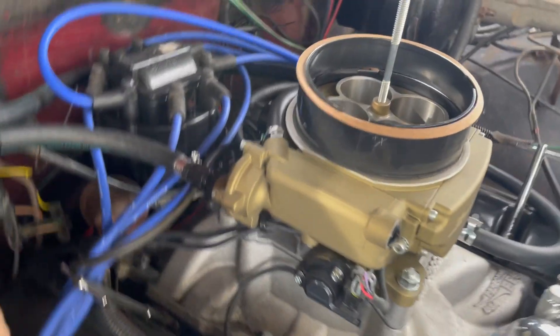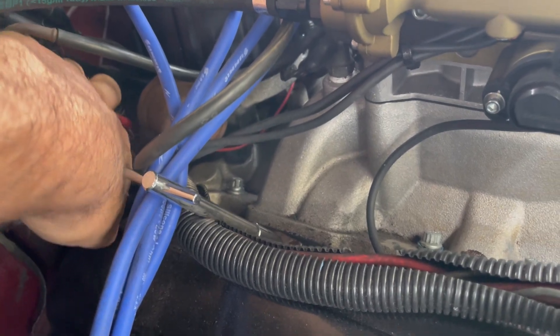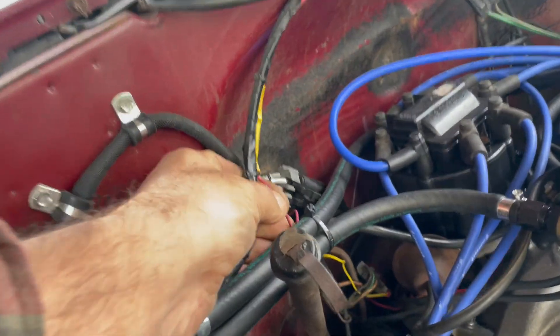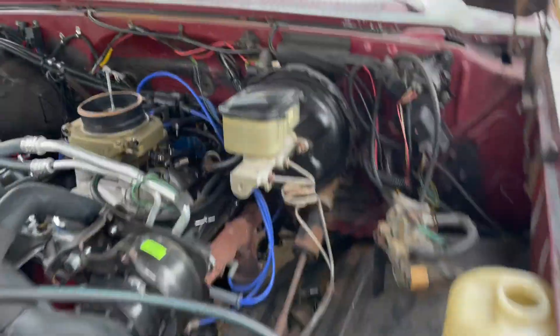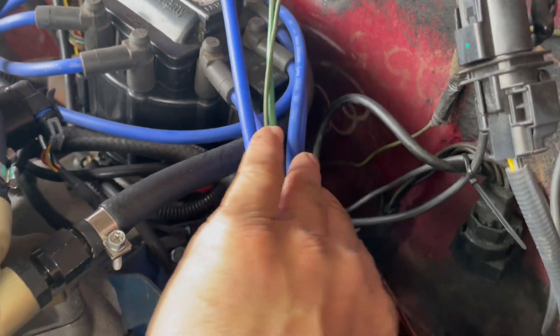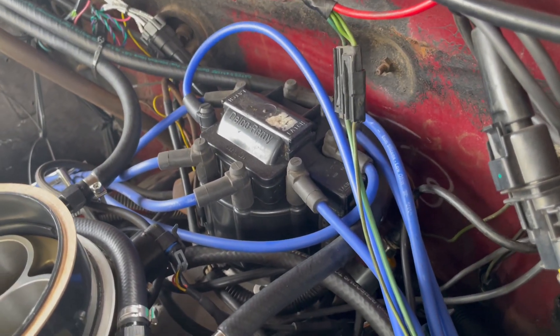Let's go look on the other side. This is part of that old electronic spark control garbage that used to be on there. There's the Sniper power wire going to the tach, comes up and across. Everything's isolated completely. Good on that side too. I mean, we're well separated — that's many inches away. So it's not like it's touching or going to pick up any RF from that.